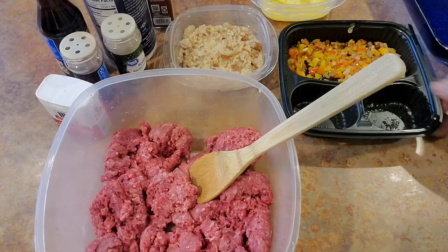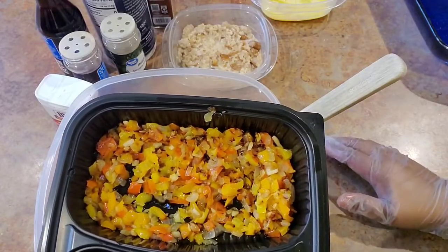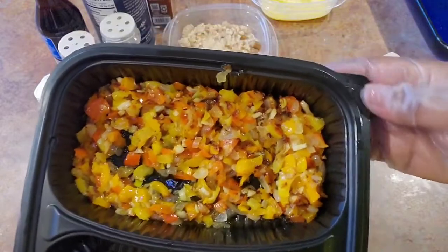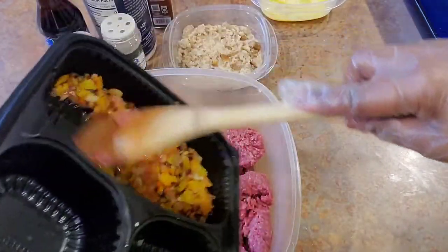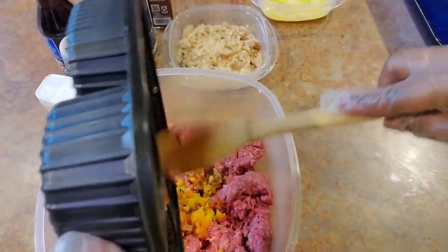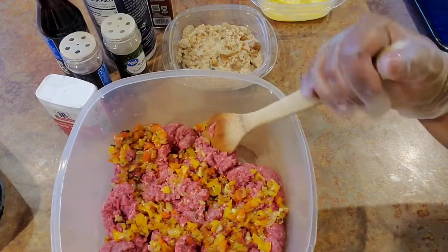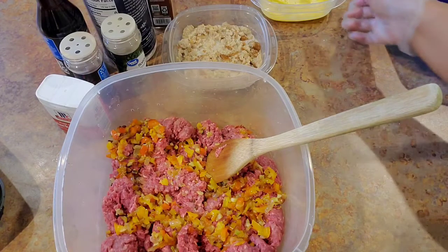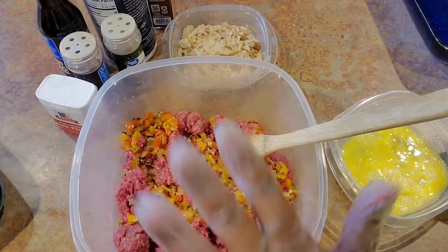To this ground beef, I have some tri-colored bell peppers. You can just dice up your bell peppers and onions into a very small dice. This is some bell peppers, onions, and some fresh garlic — about four bulbs. I sautéed them because I don't like to have that hard consistency of fresh vegetables in my meatloaf. It brings out the taste of those peppers and is more pleasing to my palate. Let them cool before you put them into your beef.